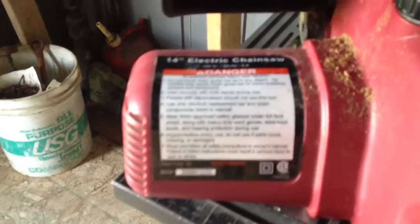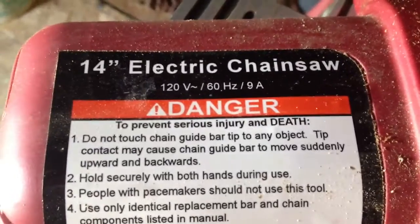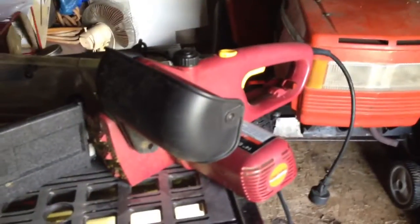All I need to do is get out there and have another heart attack in the cold weather. Like I said, it's 120 volts, 9 amp, 14 inch bar on it. The lighting's not real good in here. It has the little guard up here so you don't get your hand into the chain. It has the bar cover here. But for what it is, it's not a bad little saw.